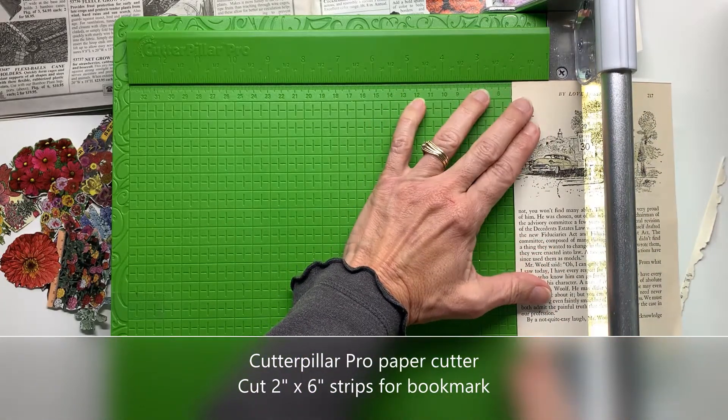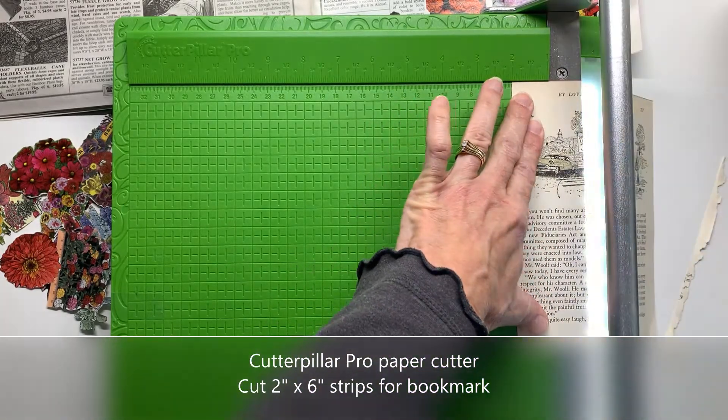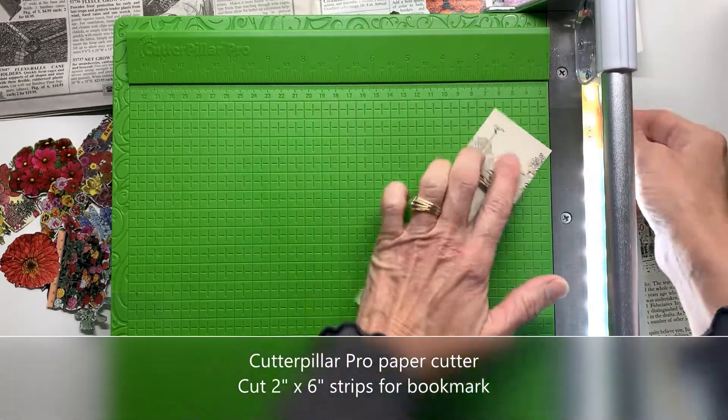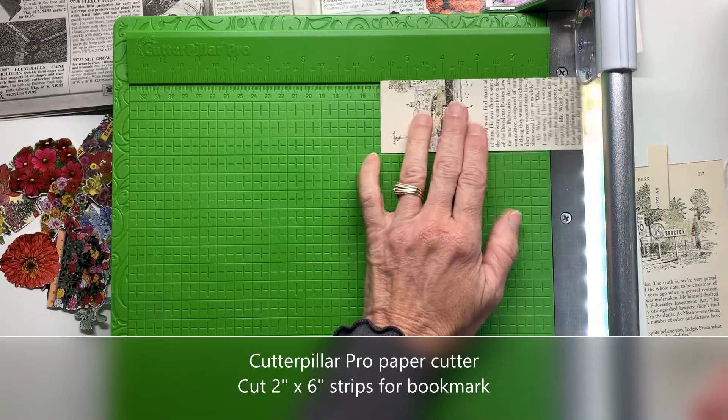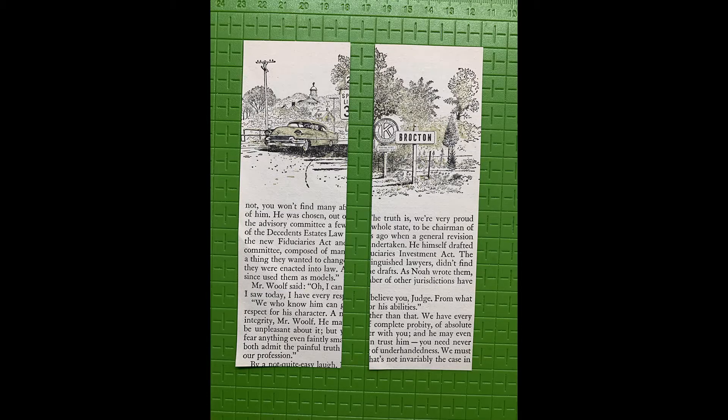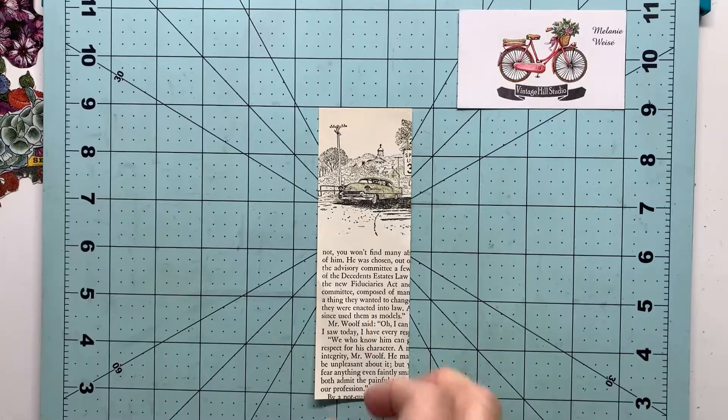The other nice feature is that little built-in light strip that you see. This allows me to see what part of the image will be left after I do my cutting. There is the basis of a couple of bookmarks—they're two inches by six inches.